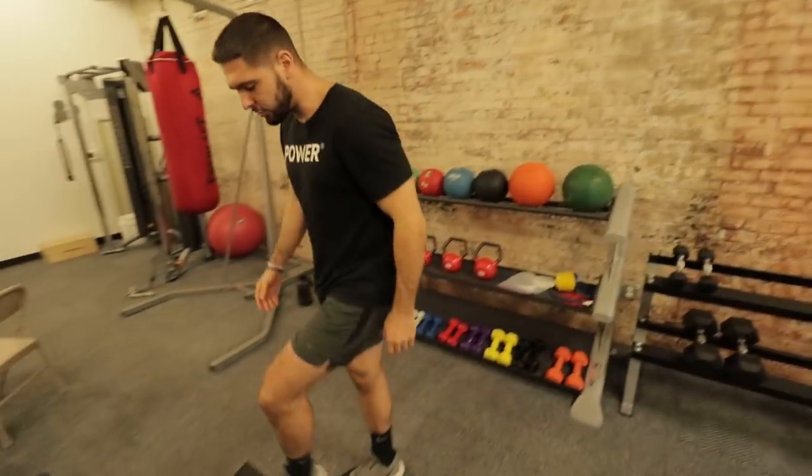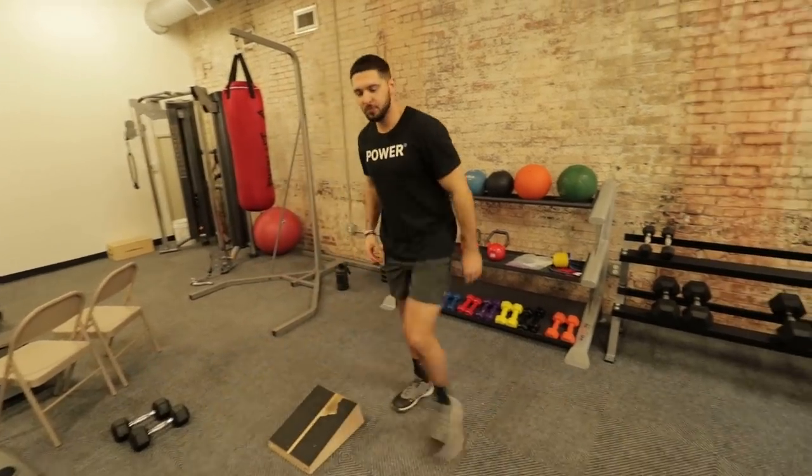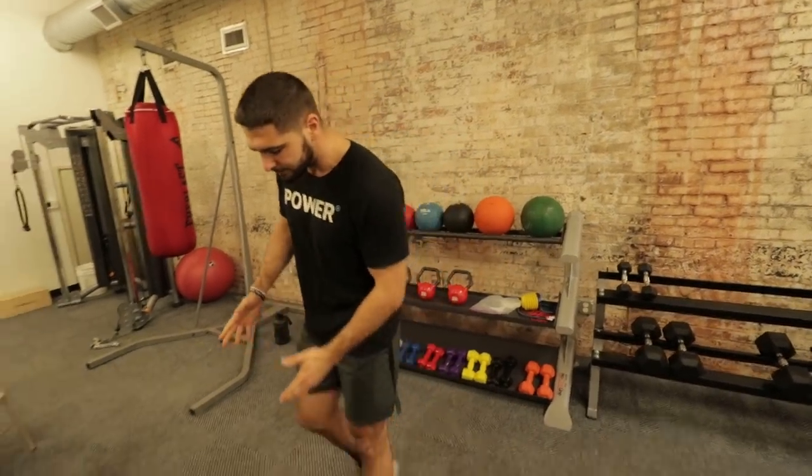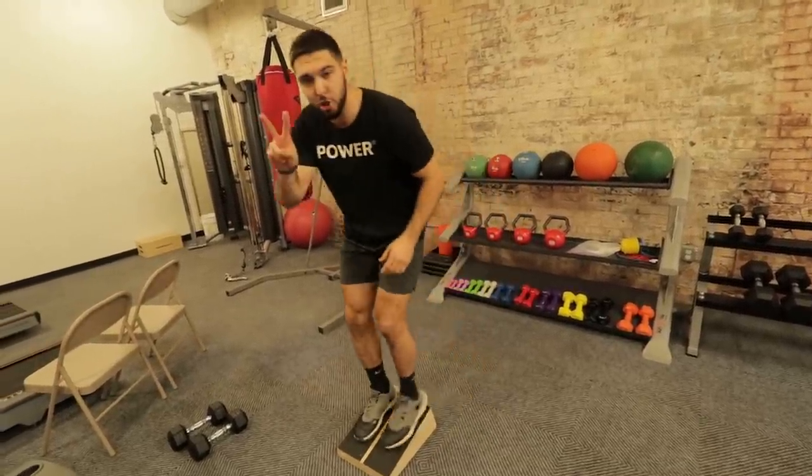The one exercise I'm choosing to get strong knees and a monster vertical jump is single leg heel elevated squats. There are two reasons. Reason one: you can regress this exercise all the way back for people with patellar tendinopathy or jumper's knee and progressively get stronger. Reason two: heel elevated eccentric squats are shown as one of the best exercises to heal patellar tendon pain and build strong knees.